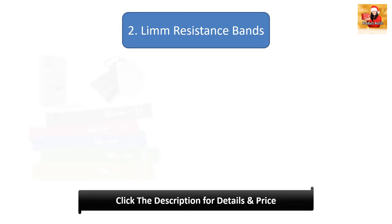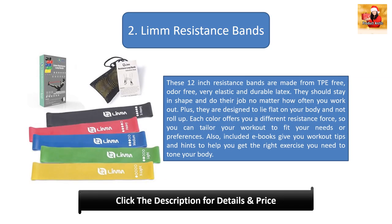Number 2: Limb Resistance Bands. These 12-inch resistance bands are made from TPE-free, odor-free, very elastic and durable latex. They should stay in shape and do their job no matter how often you work out. Plus, they are designed to lie flat on your body and not roll up. Each color offers you a different resistance force so you can tailor your workout to fit your needs or preferences. Included ebooks give you workout tips and hints to help you get the right exercise to tone your body.